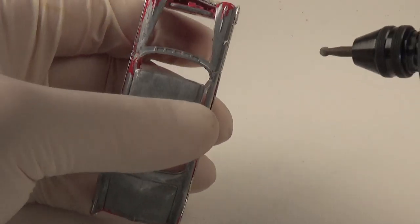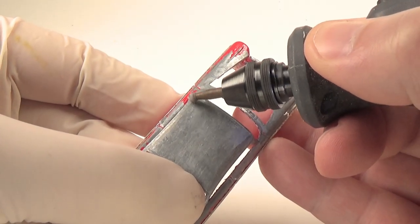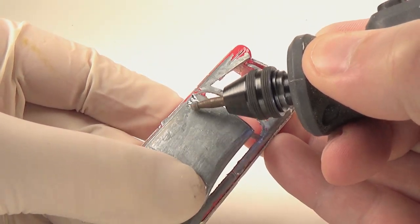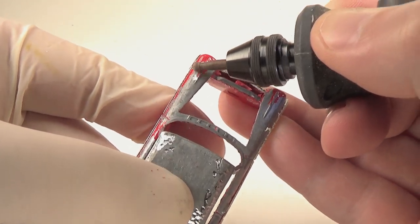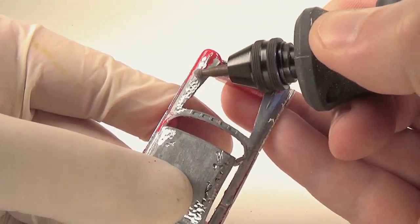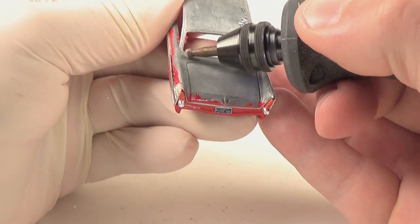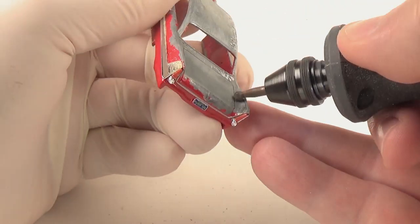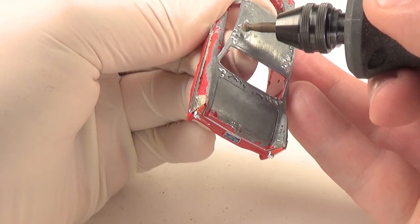Next, I'm going to come in and add some dent details with a spherical burr tool in my Dremel. To use this, you just plunge it into the metal and it will leave a small divot. By placing a bunch side by side, it gives the illusion of dents in the body. Normally I take this way too far, so for this build I'm going to apply the dents very sparingly. I'll leave a link to a video I did some time back where I went over the entire body of the car so you can see how that looks.